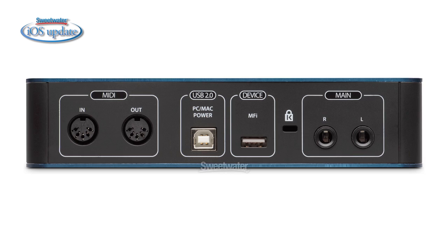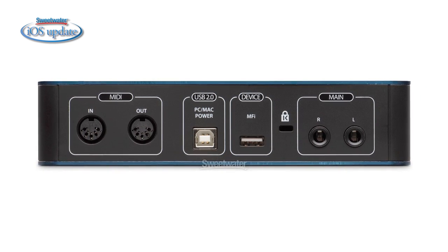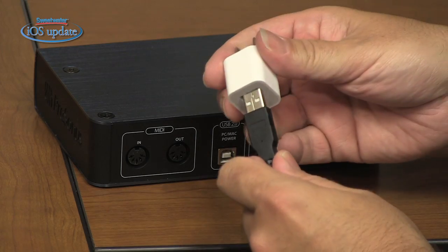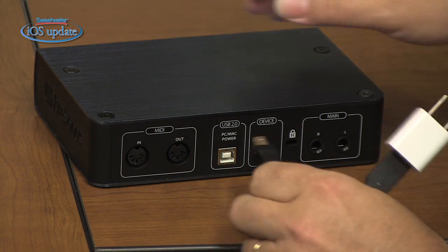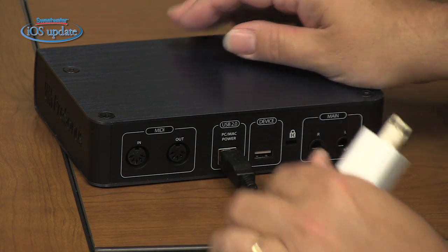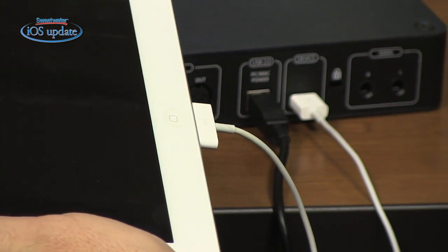Around back, we have stereo outputs to feed your monitors or another stereo source, and we also have MIDI input and output. When using the AudioBox i1 or i2 with your computer, it can be bus powered, so you don't need a power supply. When running it with your iOS device, you do have to power it — you do that by connecting it to the charger from your iPad. So there's a USB cable coming out of the back of the i2 that plugs into the iPad charger, and then there's also a 30-pin cable connected from the interface into the iPad.